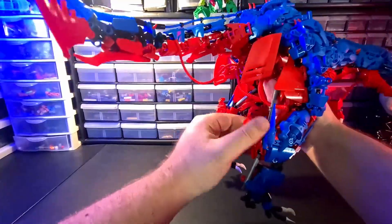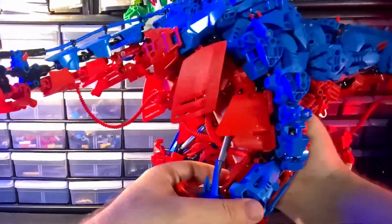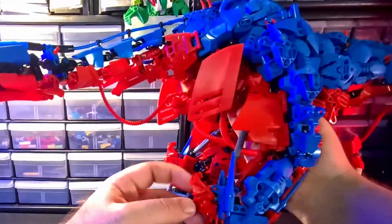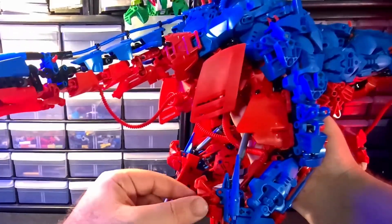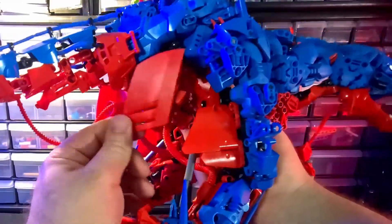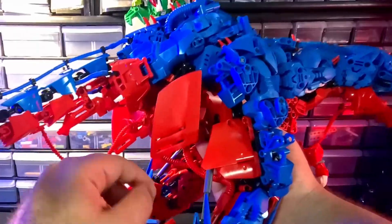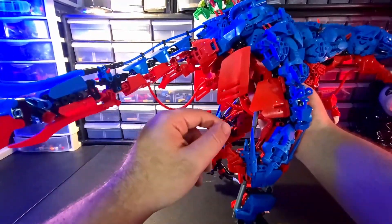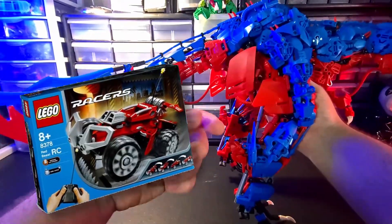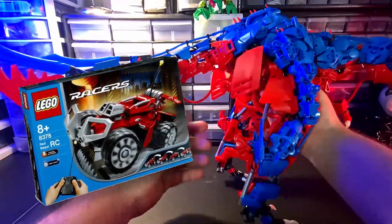I did a lot of additional armoring. The legs kind of got sort of retextured. I added stuff just for some cool shaping. And one of my favorite bits that I added were these — they're actually the wheel fairings from the old 2003 race car stuff. That's what those are from.